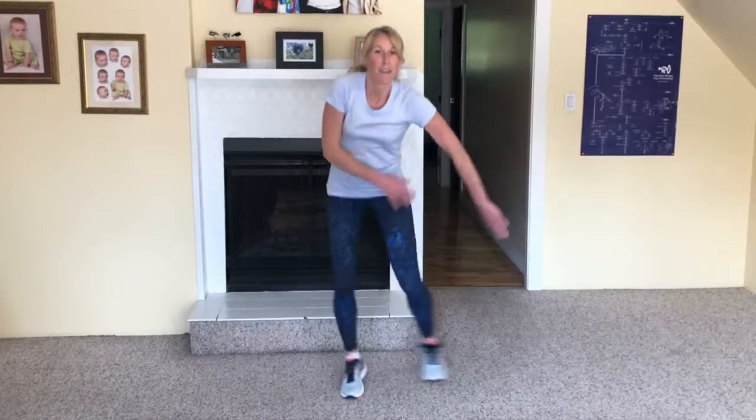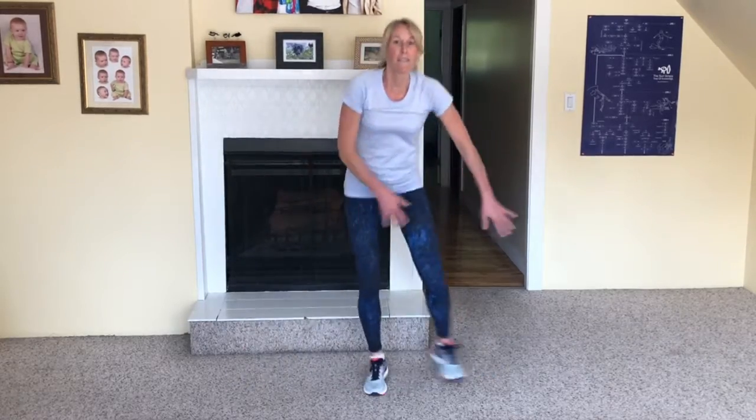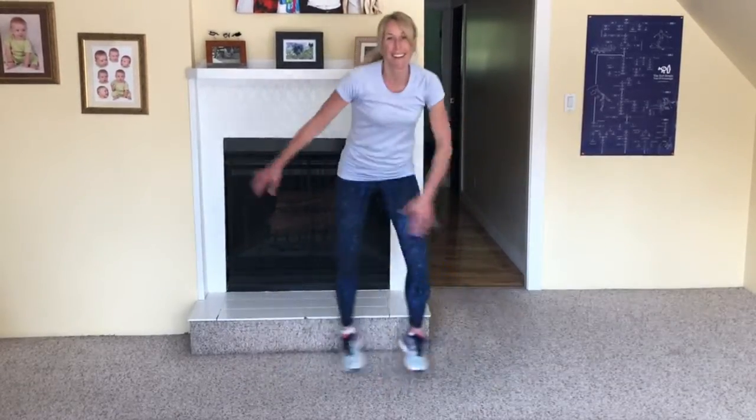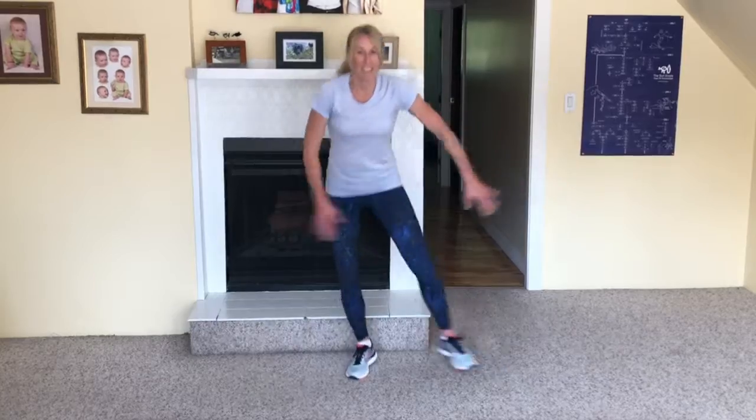So 40 seconds — point your feet out to the side one at a time, bring the arms in to follow the legs, just like this. You can go at this pace, you can go faster, or you can just go slower. If you feel you just need to go like this, then just do that. But to get our heart rate up and get our body energized, we want to go as fast as we can. As you're learning the exercise, you'll get faster and faster. Five seconds, keep going! And there's the bell.